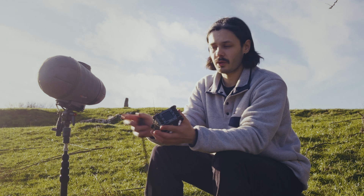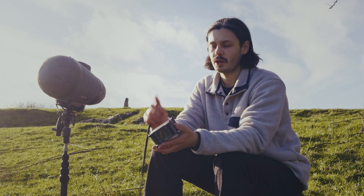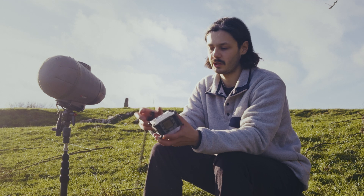So now we're going to set up the mid-side rig with the Zoom F6. I've got two methods to show you. The first one is the one I prefer, but I'll show you the second one as well, just in case you want to use that.